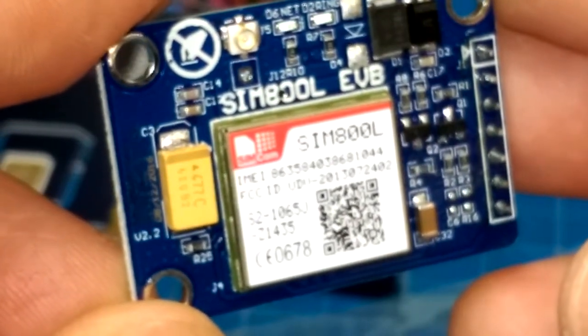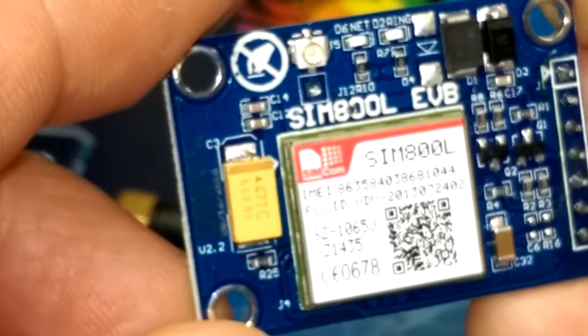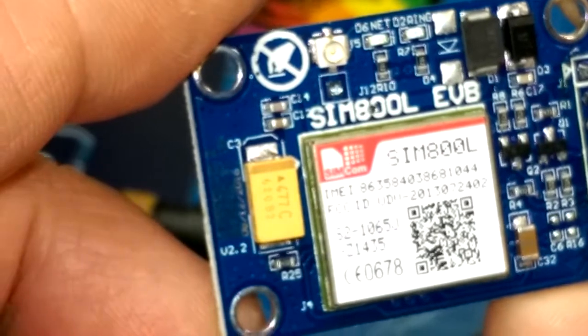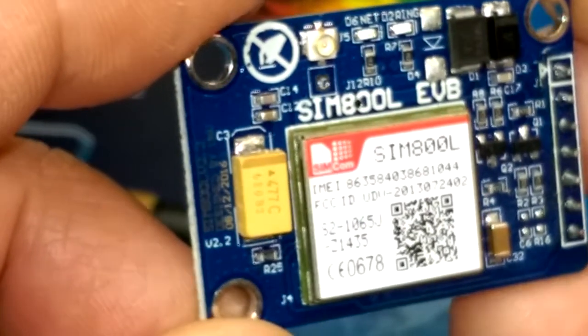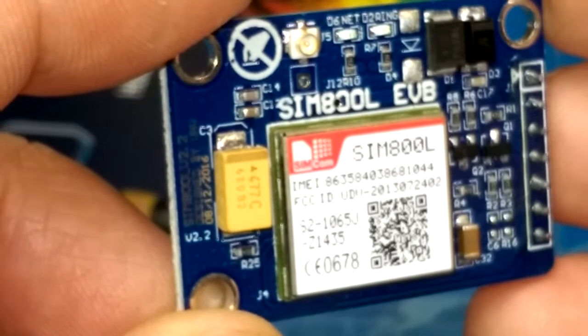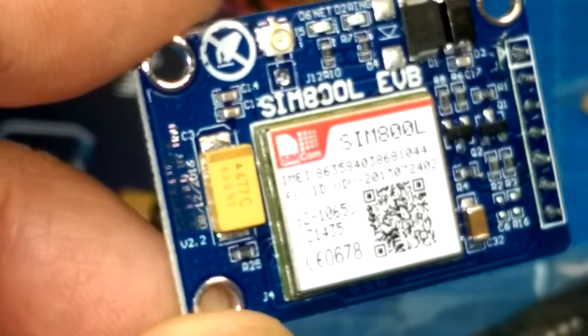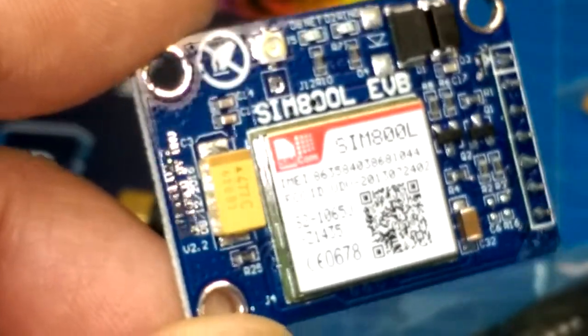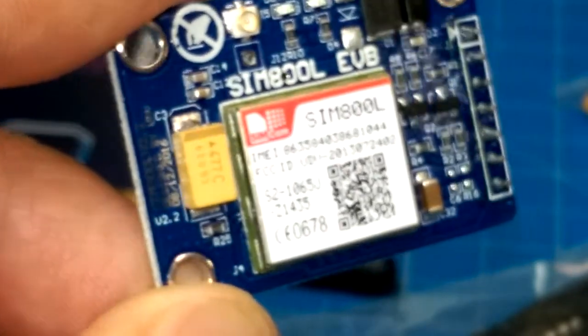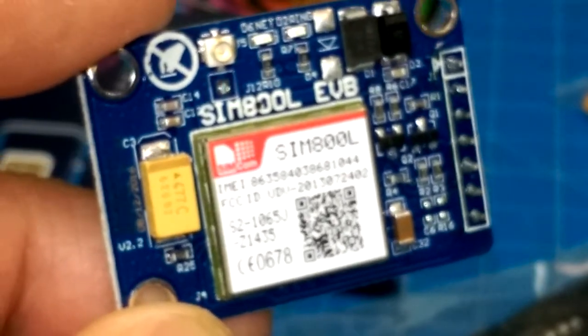It's a G2 chip. So it does 800, 900, 1500 bands, but it's G2 — not a G3 generation 3 chip. Good for data, for small packet data. Obviously, SMS segments and things like that. I don't know if you'd stream video over this thing — probably not. But hey, what the heck.